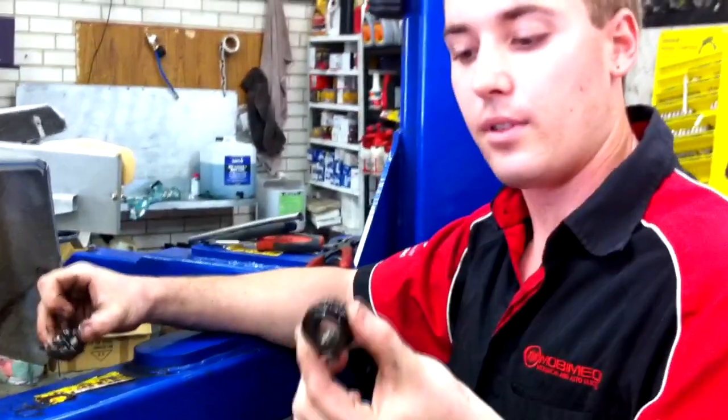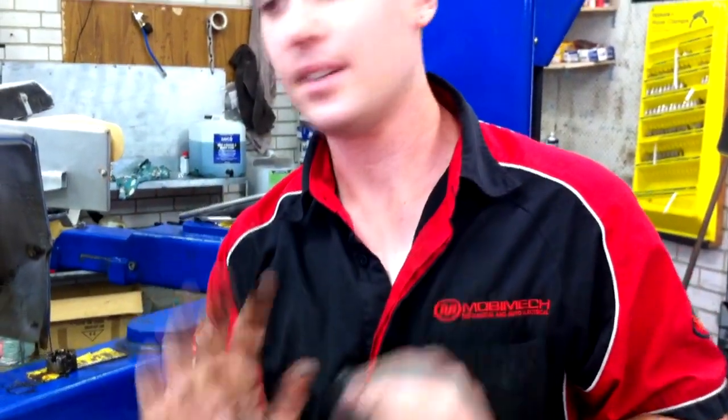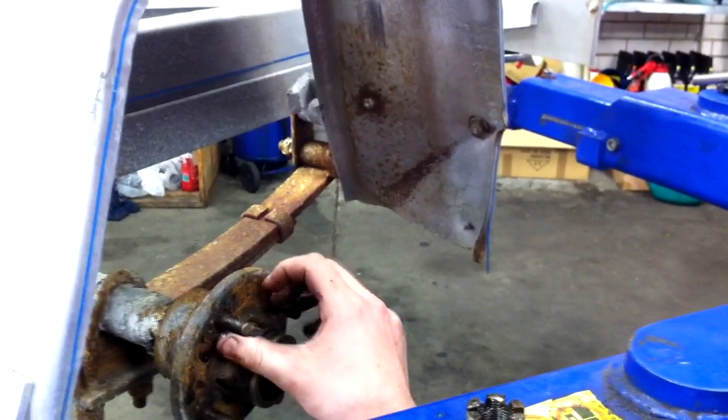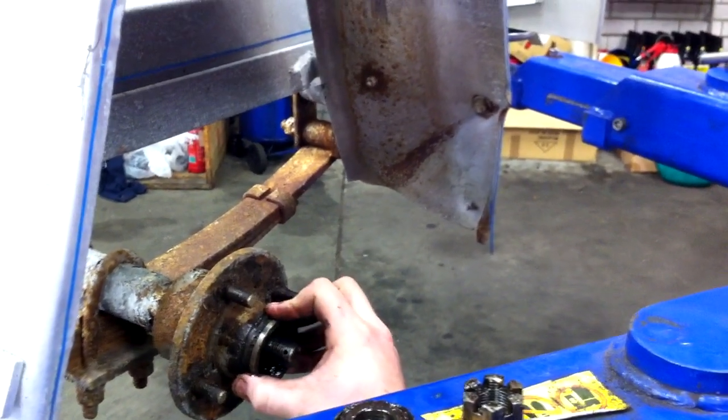That has allowed both the front bearing and the whole hub to move. Now, through the breakdown of the grease — as you can see, which is black and metallic on my hands — the wheel has not been able to rotate freely and is actually quite stiff. Over the course of time, this has now heated up and has welded itself in place.